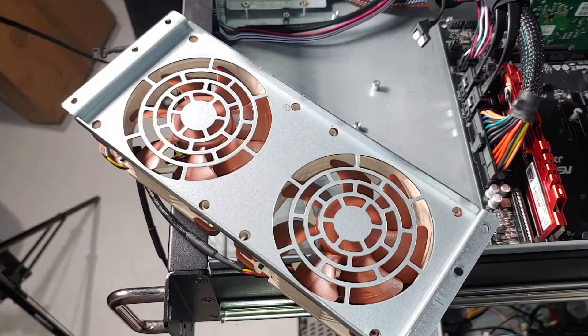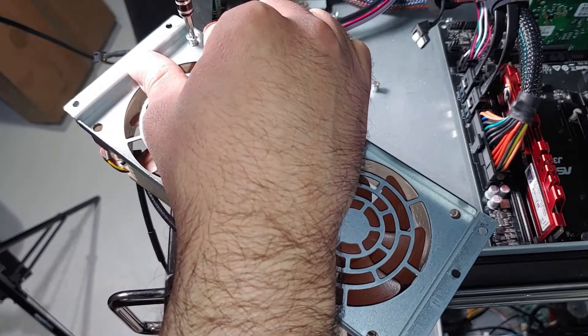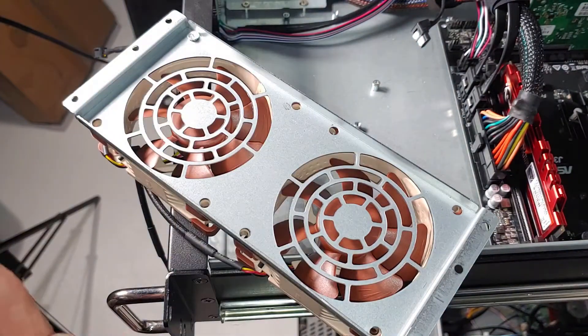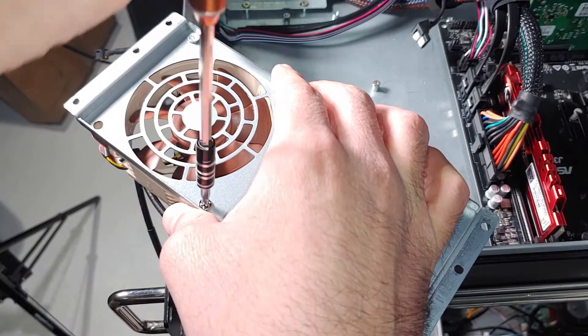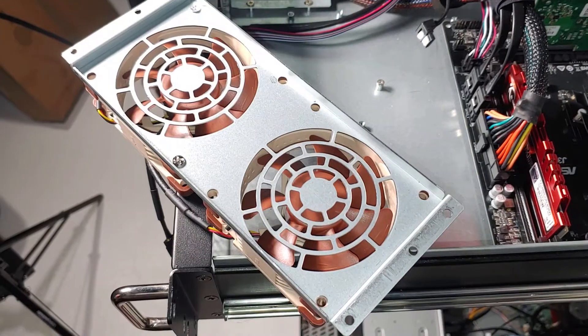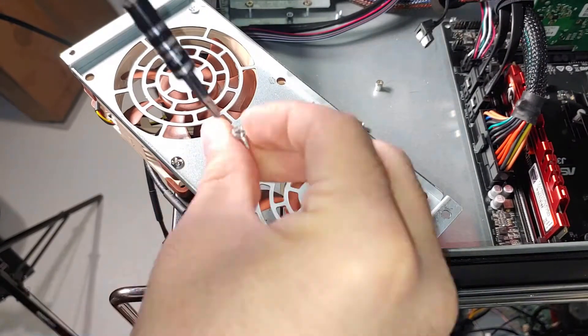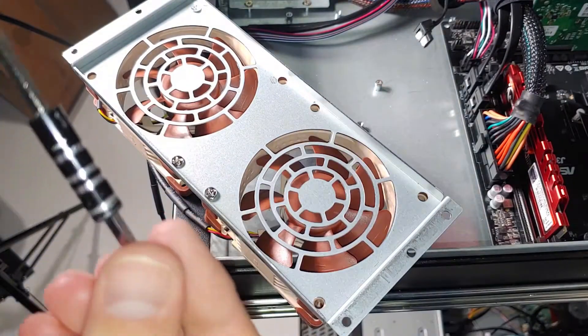Even at full speed, these fans are only putting out about 16.1 DBA. At 16.1 DBA, I can't hear these fans at all in the rack — not even a little bit. Even if I powered all of the other servers off and the PCs that I use for the studio, I still can't hear 16 DBA fans.